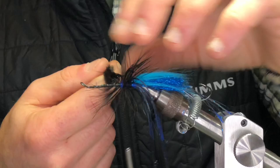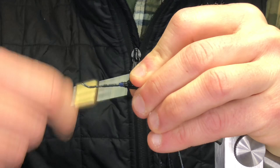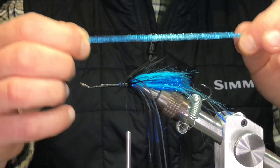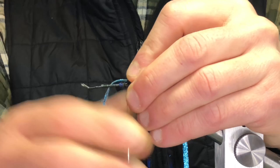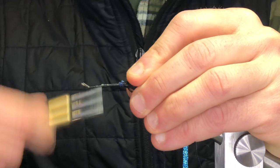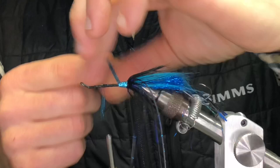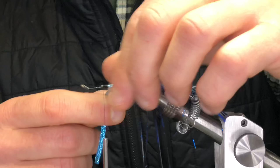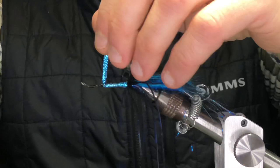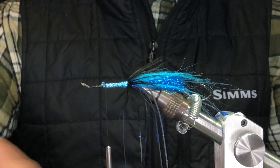For the body I just use a braid — I use the electric blue, or just anything blue. You can do dubbing if you wanted to, just dub it like a blue ice dub. Then I'm going to go with the craft fur for the wing.